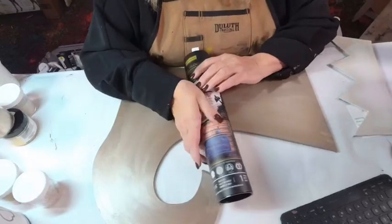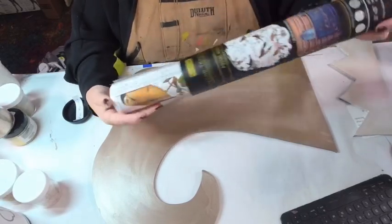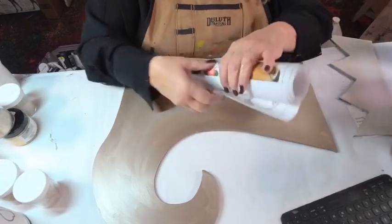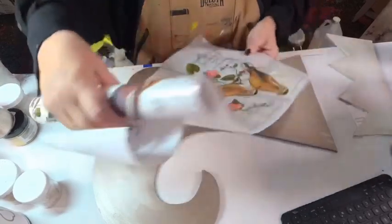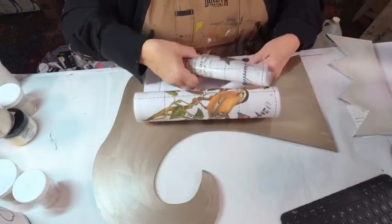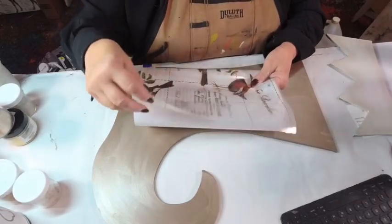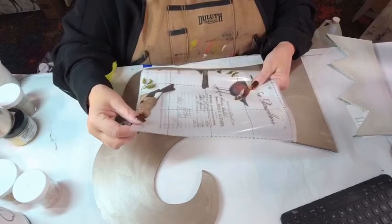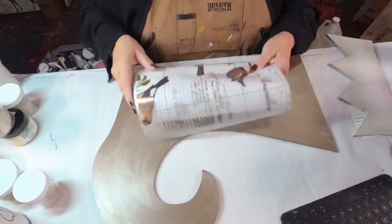Now this is nice and dry, so we're going to use our transfers. This one's called Postal Birds — it's called that because a lot of these bird images have stamps with them. You can use these on a drawer front — it has a grid pattern so you can do it that way, or you can cut them apart and put them on any way you want. The film it's mounted on is frosted, so the lettering transfers, but the dotted lines do not — those are just to help you keep everything level.